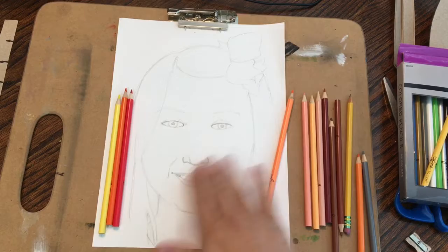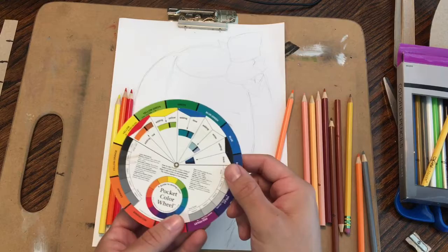I'm going to tell you guys how to start coloring a portrait. So ideally you've got your color wheel. We're going to talk about some color things right now that are pretty important.